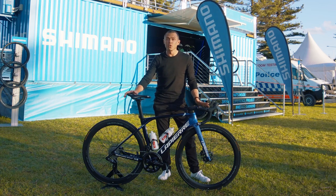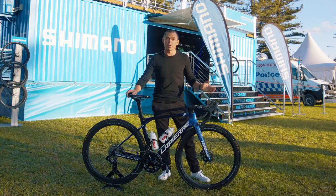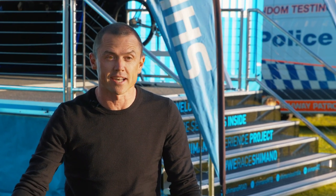Hi, I'm Simon Gerrans. I'm here in Wollongong for the UCI Road World Championships at the Shimano Experience Project. I'm here today to talk to you about the features of Grace Brown's bike — she's going to be racing this in the Elite Women's Road Race on Saturday.